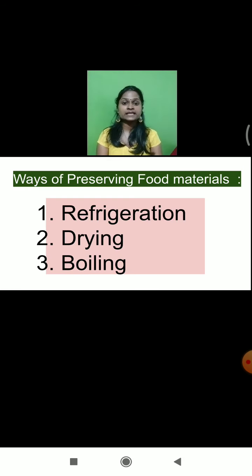There were certain methods of preservation which we had learnt in the last lecture. There were three ways of preserving the food material: refrigeration, drying, and boiling. These are the three ways by which we can preserve the food materials.